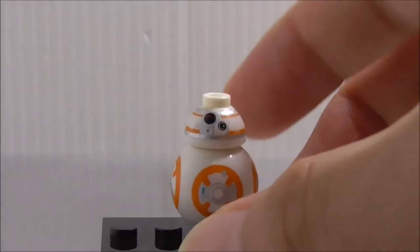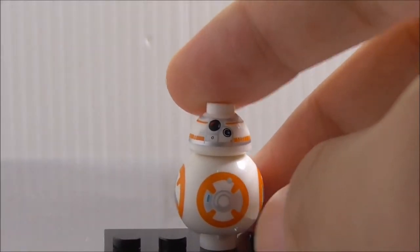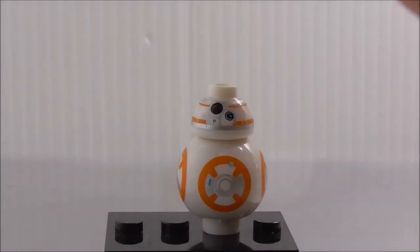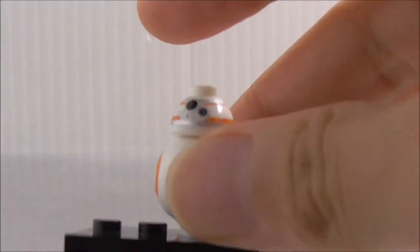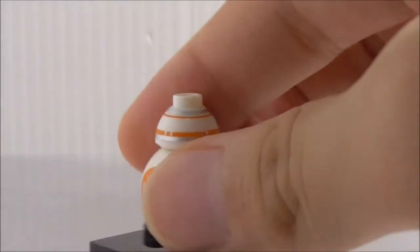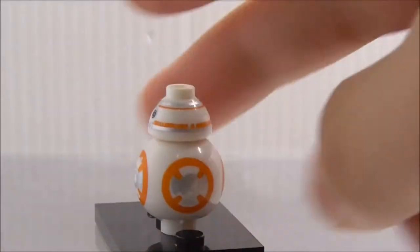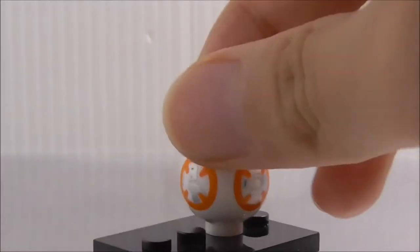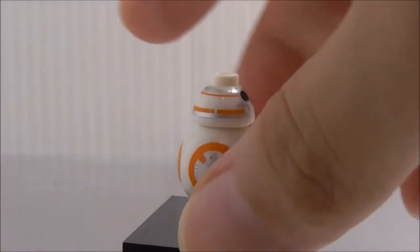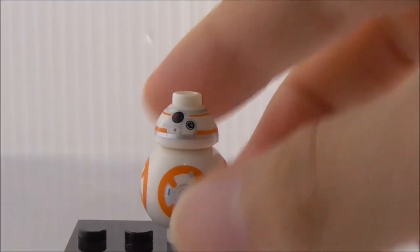Last but not least, you've got BB-8, which is the exact same one that came in all the other older sets. You've got a really nice head piece, and all the print details look really great. It's just not new, but it's still nice to get BB-8 in the set.